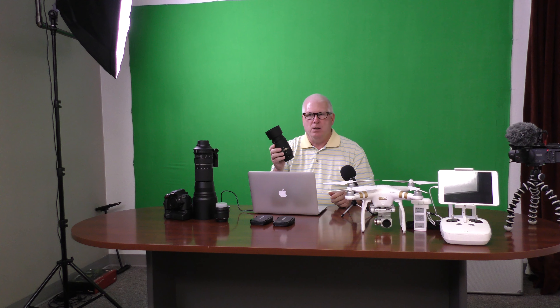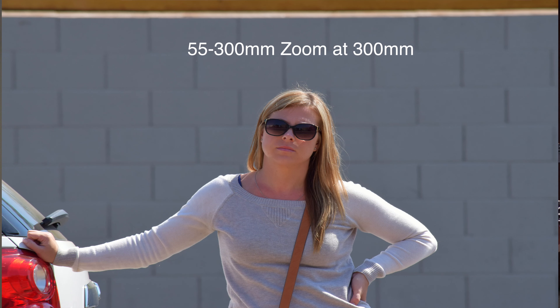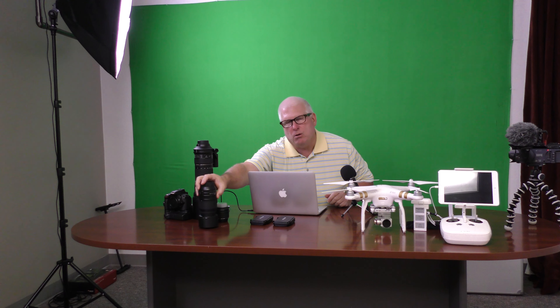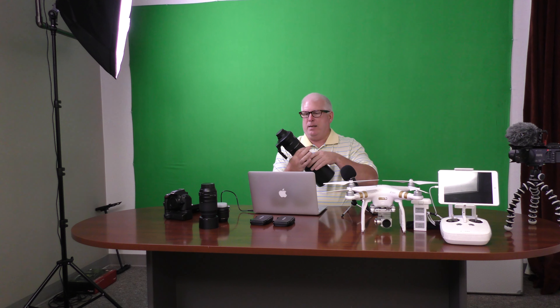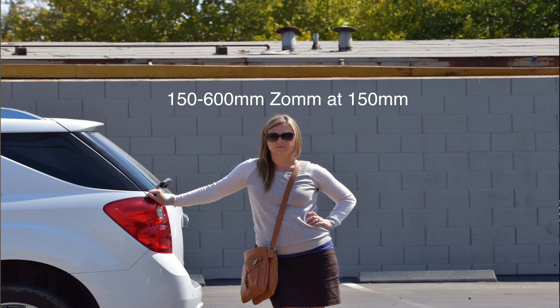The next lens we're taking is a 55 to 300 millimeter zoom lens. I use this a lot when I'm shooting around a group of people — I can get up pretty close with it. It's nice and it's not as big and heavy as the big gun. We're going to get a chance to go see the Maasai tribe, and this is the lens I would use there to try to get some close-ups of those folks.